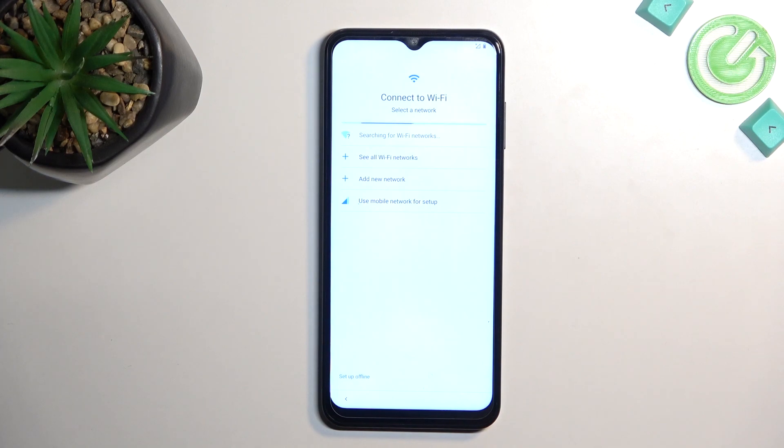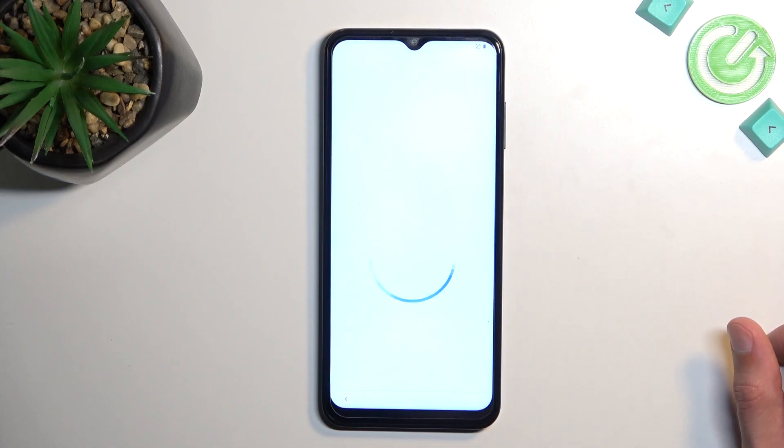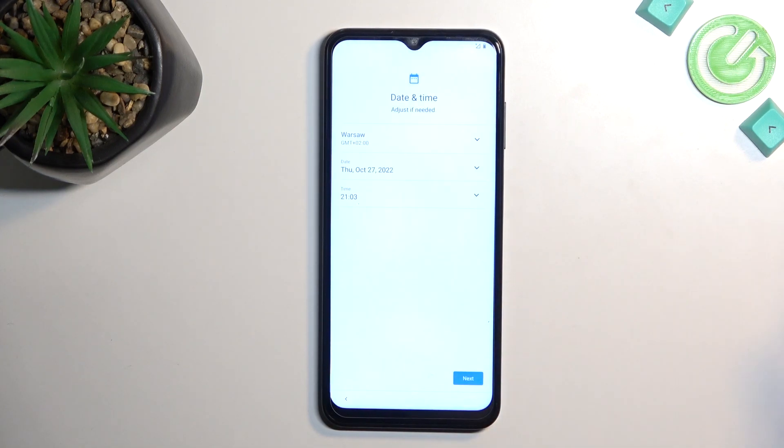This will allow me to connect to a network. Now this isn't a requirement — I can set up the device offline if I wanted to, which I will. By skipping this, I also won't be able to connect to Google accounts throughout the setup process, won't be able to restore the device from a cloud backup, and data and time won't be set automatically.